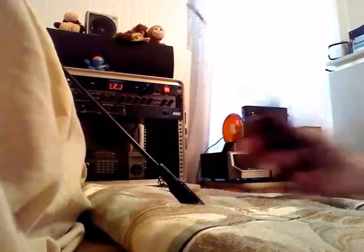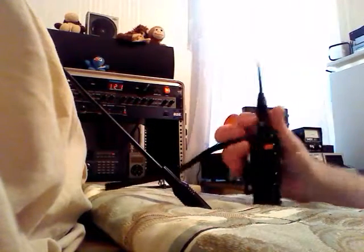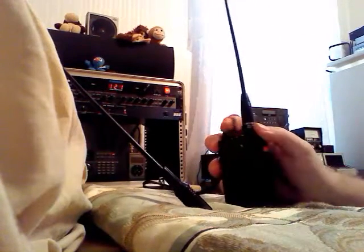I'll give you a comparison — this is a UV-5R, and on top of this antenna you can see the little gap here. They give you another brand Nagoya, the same line, but this is a 701C.